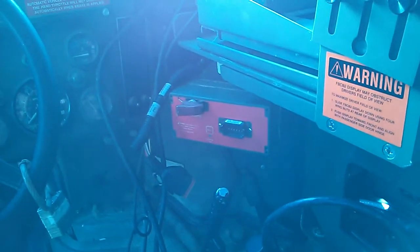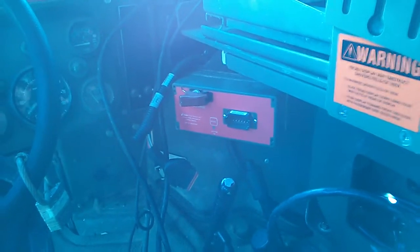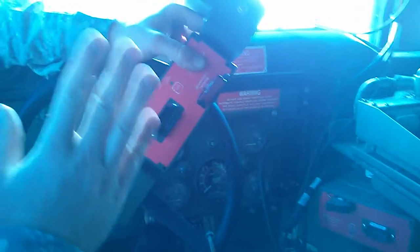So there's a fire suppression system that M1114s do not have because they're old and outdated. They have the fire suppression system bracket, but they do not have the system itself.